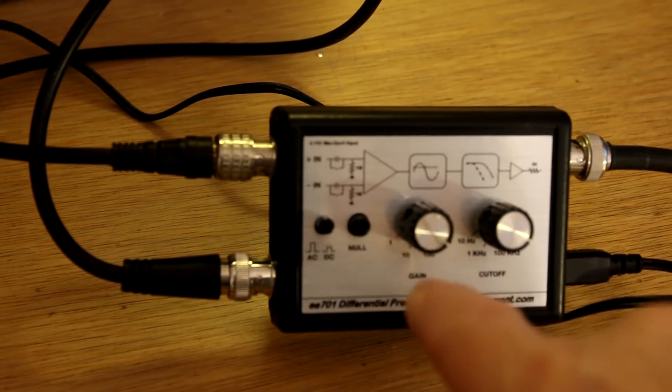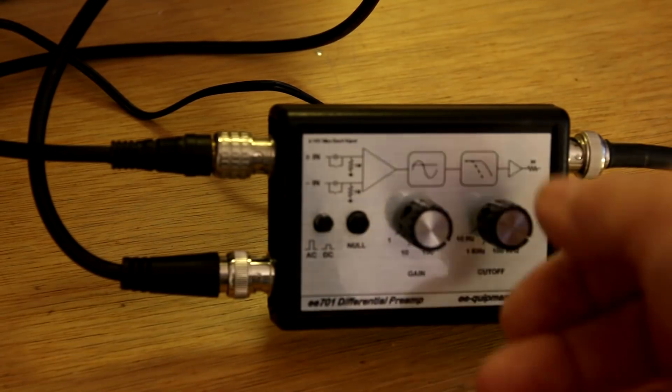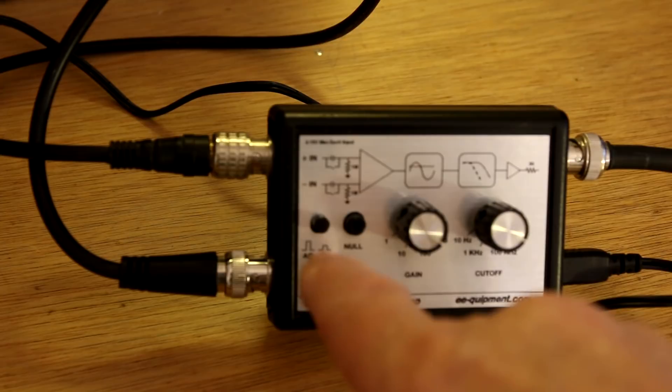This control adjusts the gain in steps of 1, 10, 100, or 1,000. This is a cutoff frequency, which is a nice feature, and it can be AC or DC coupled.